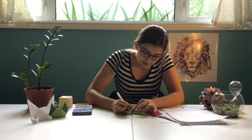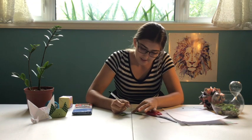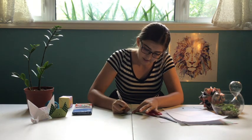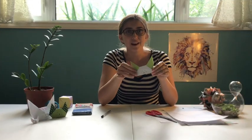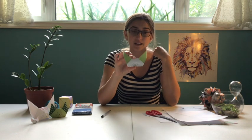Now you get to do the fun part. You can color it with pencil crayons or just draw on it and decorate it however you want. I like to give my cat a little face and whiskers and a mouth — you can do whatever you want. If you don't like how your cat looks, you can always try again and see if you can make it better this time.